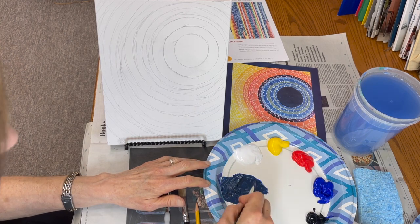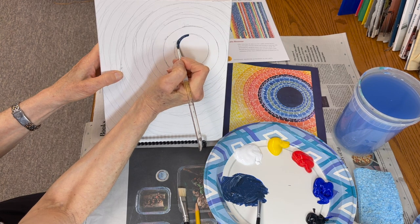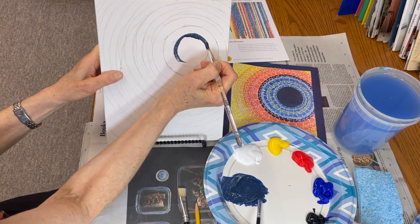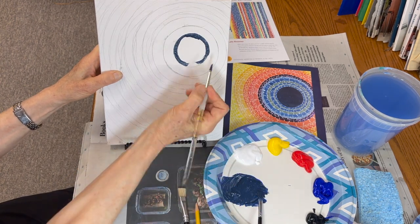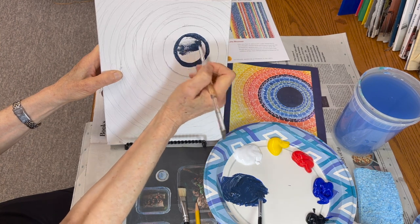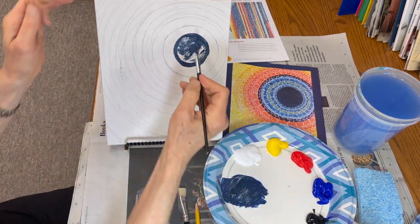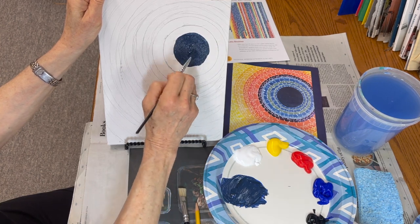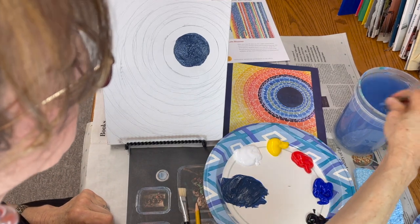Remember, don't spread too much. I'm going to take my pointy brush and outline the circle, then color it in. You could use the medium-sized brush to fill it all in. So you're going to wash and dry in between each color. My next row — I see a lighter blue.